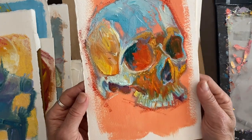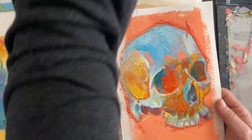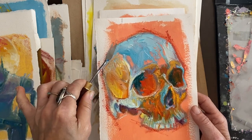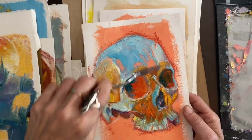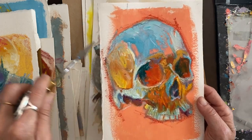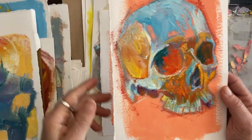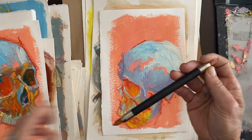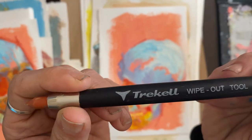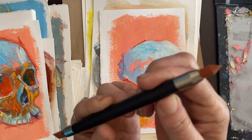I recently started throwing on the paint and then taking a palette knife to do some minor directional adjustments, and then going from there. I also recently got a paint shaper — a wipe-out tool from Trekell — and I'll be using this more. I'll show you that.